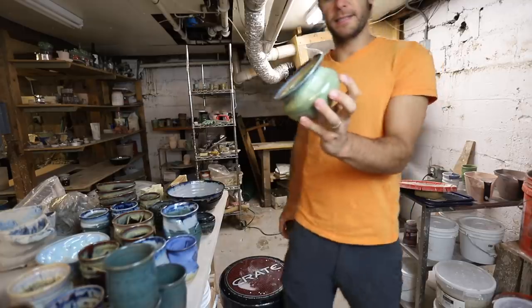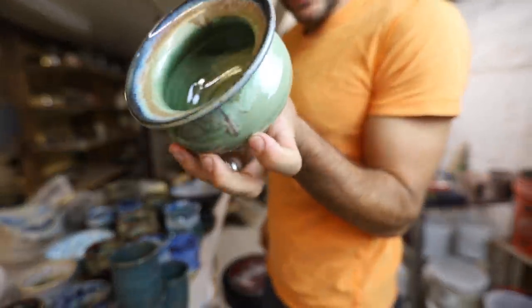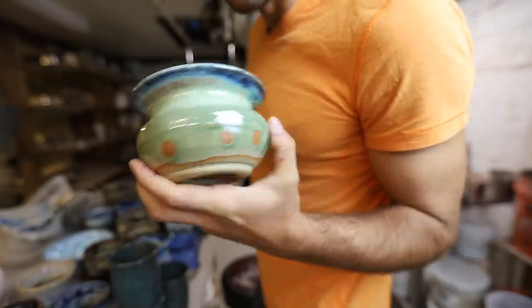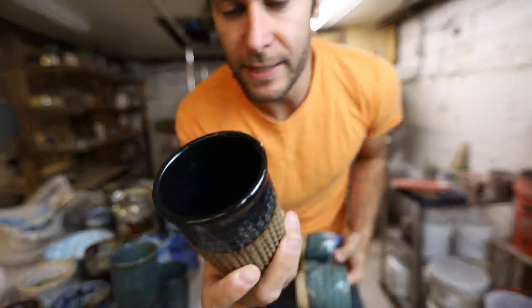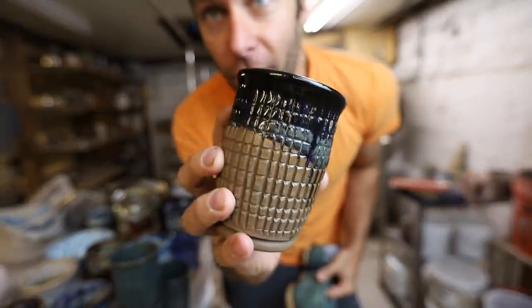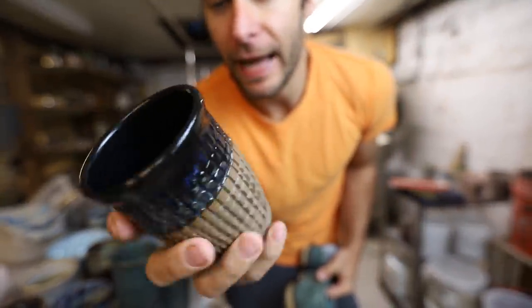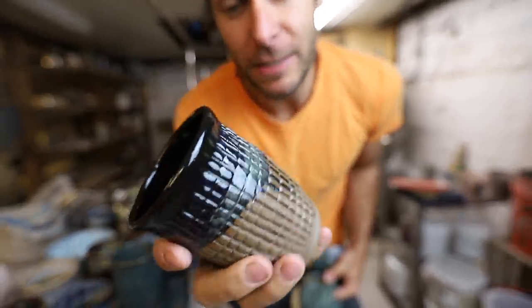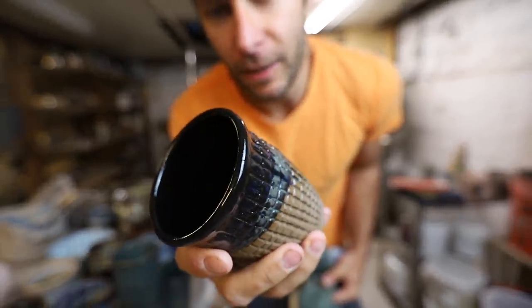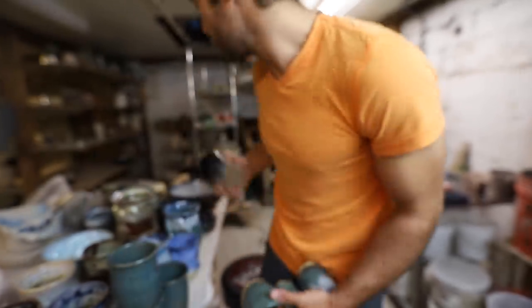Oh, a little face pot — pretty sweet looking, got the finger marks in there, inspired by Joel Cherico. And a twisty carved cup. This cup had a hole in it — I carved it too deep on one side. I glazed it anyway since the hole was really small and I thought the glaze might cover it, which I think it did. But there's a crack in it — going in the garbage.